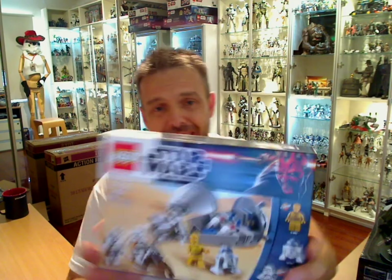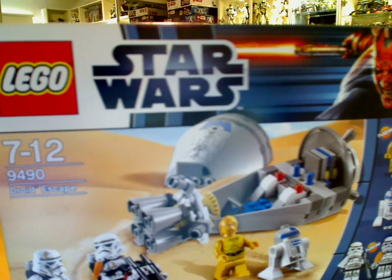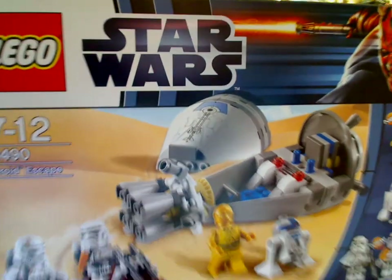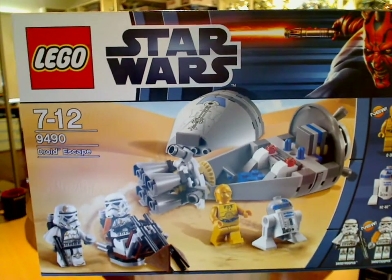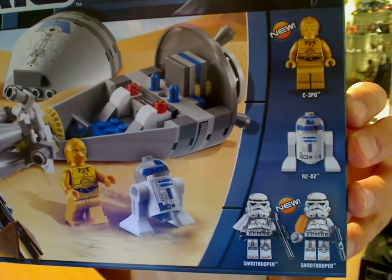Hello Star Wars fans, I'm FlyGuy.net figure review. Still on the Star Wars Lego for 2012, and this one is the Droid Escape set 9490. Let me zoom in there to give you a better picture of that. So again, another highly anticipated set because of these two guys, the Sand Troopers.